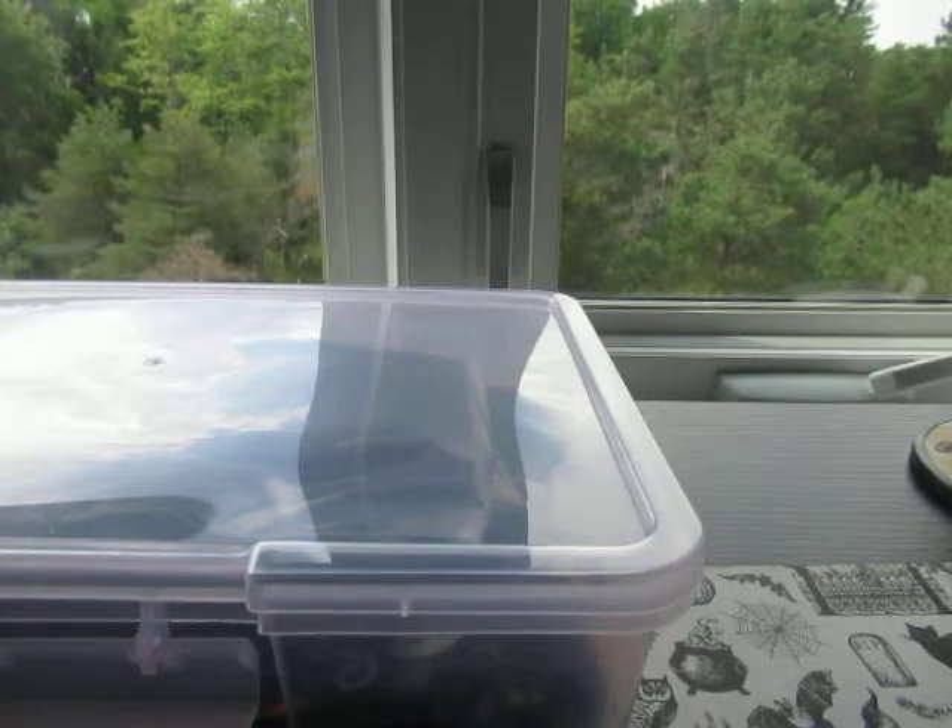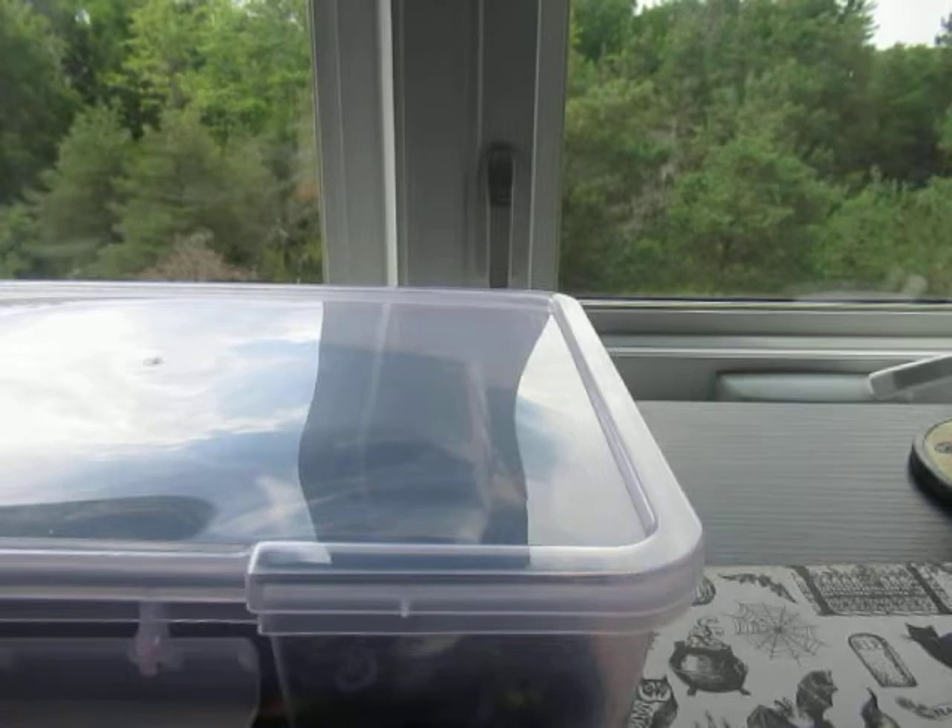Hi everyone, welcome back to my channel. This is part two of my Halloween stash. As I mentioned in part one, I decided to put some of my Halloween stash aside so I can use it for this year's Halloween paper crafting and beyond — this way I don't get overwhelmed. Fair warning: you may hear my cat Sophia in the background. She's quite talkative and loves to play, and she may make an appearance. Right now she's sitting on her cat tree next to my desk.